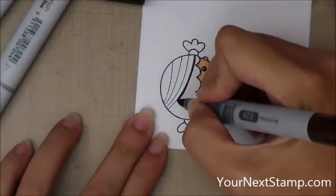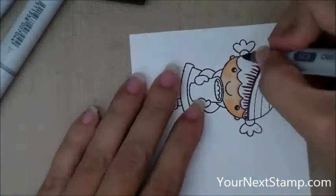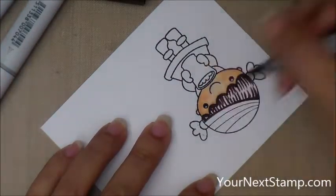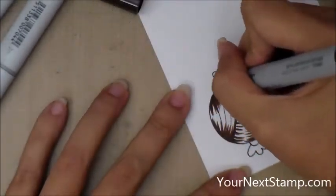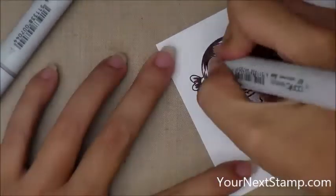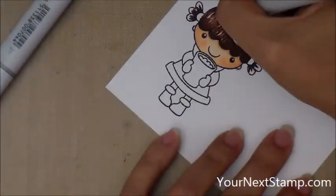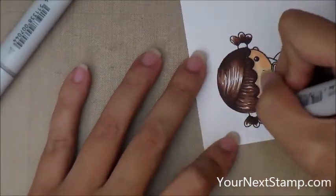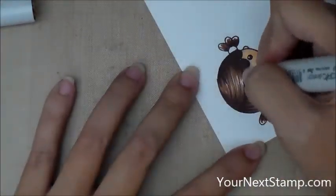Now for her hair, I'm using E29 as my darkest brown, and I'm going to flick in some hair for her with that darkest brown, and then come in on the top with the same flicking motion. I'm sorry, my method of coloring kind of hides the point of the pen a little bit. This is the next darkest color, E27 — it's my mid-tone — and again I'm coloring with little flicking marks, and then finally E25 is my lightest color.